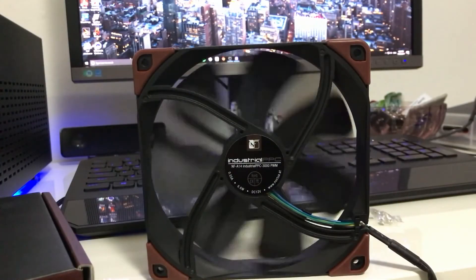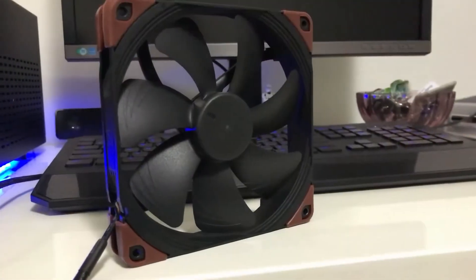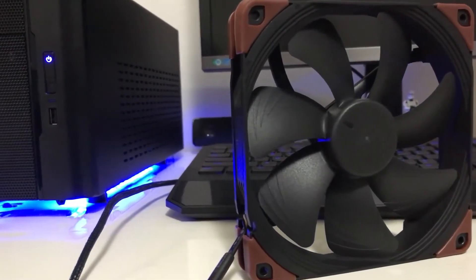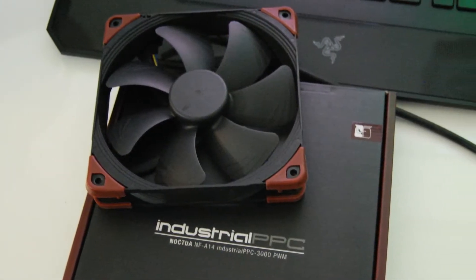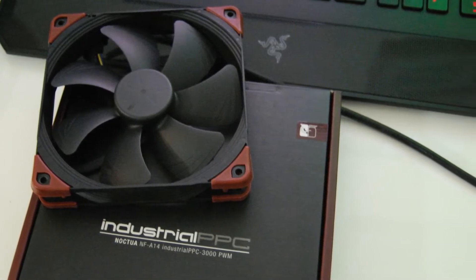What makes these fans so durable is the fiberglass reinforced polyamide construction, which has an impressive resistance to high temperatures of up to 140 degrees Celsius. On top of that, the industrial PPC fans contain a special coating that can withstand high amounts of dust and is also resistant to water.